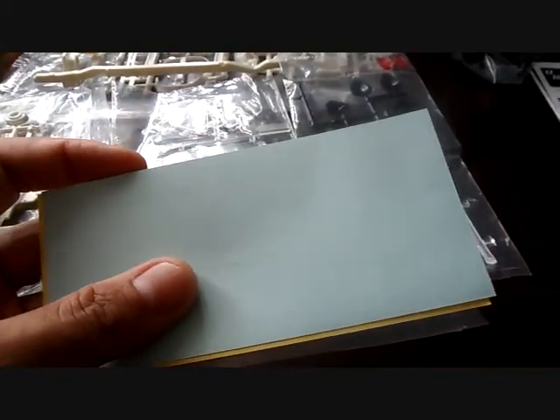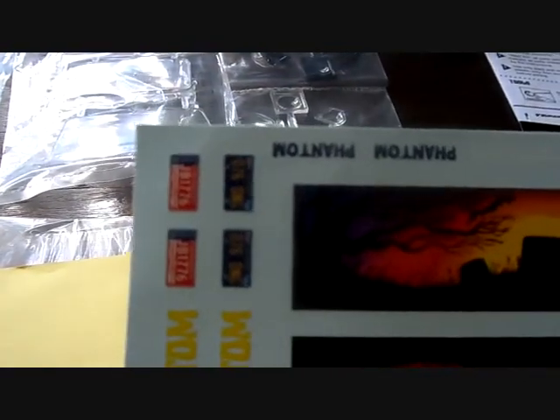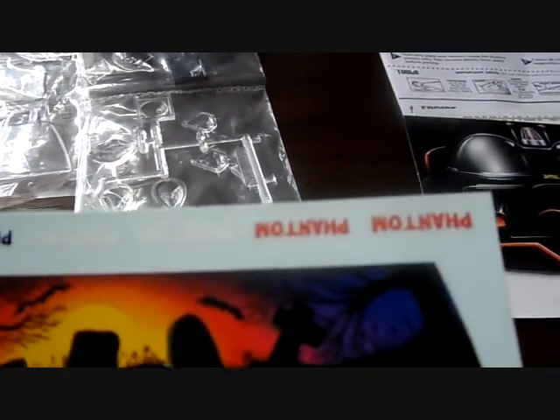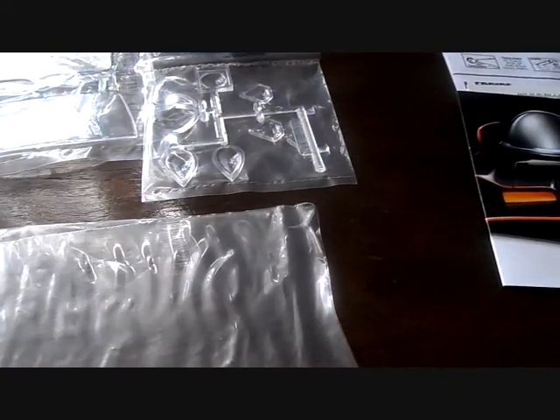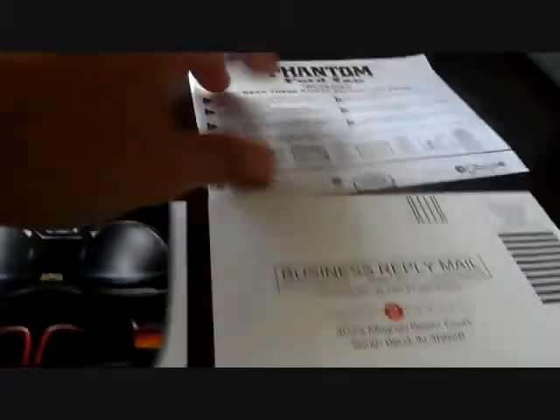Another thing that Revell should take note of: start putting your decals in a plastic bag, like this kit does — keeps them fresh, and no matter how long you keep your kit they'll always be fresh. Here's the decals — those are pretty cool. You've got the Phantom license plates, some more Phantom stickers, and the murals are really really cool, very Halloween-ish. You get your little wax paper on top, a little catalog, the mail-in thing, and of course the instructions.